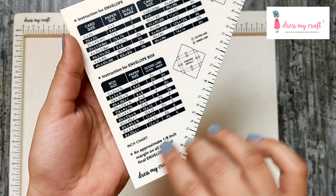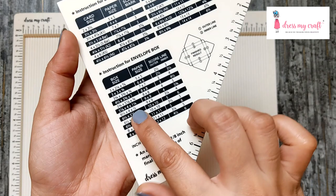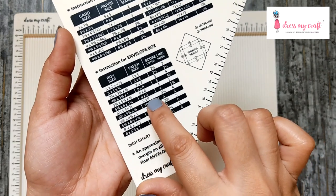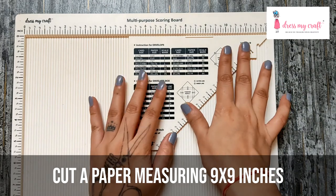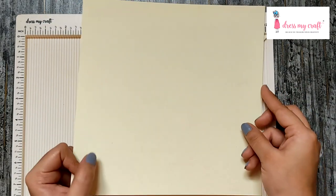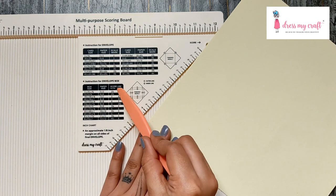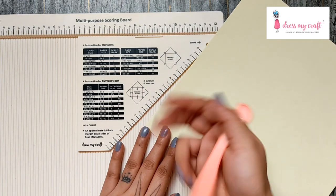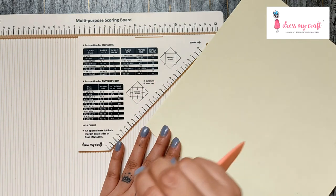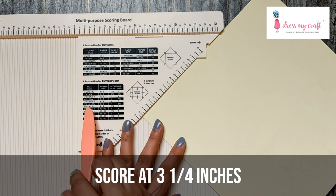Now let's move forward and create an envelope box. We're going to make a six and a half by four by half inch envelope box. For that we need to cut paper to nine by nine inches — here I have it pre-cut. There are two score marks given: outer and inner, meaning every side of the paper will be scored two times. Let's begin with the outer score line at three and a quarter inches.